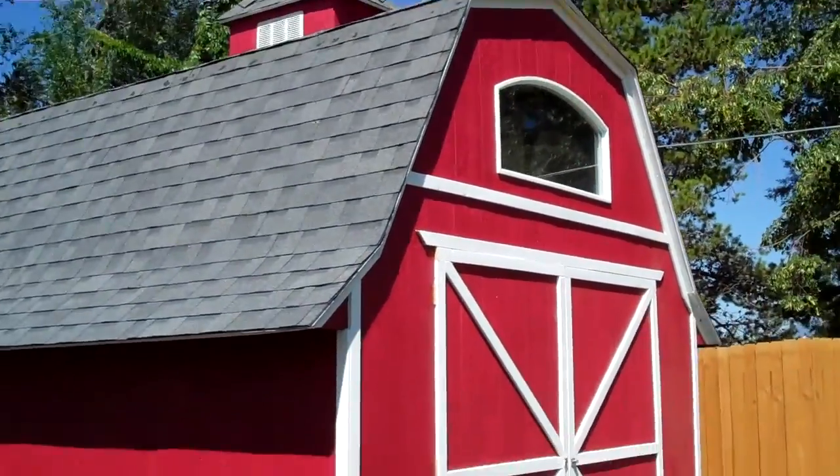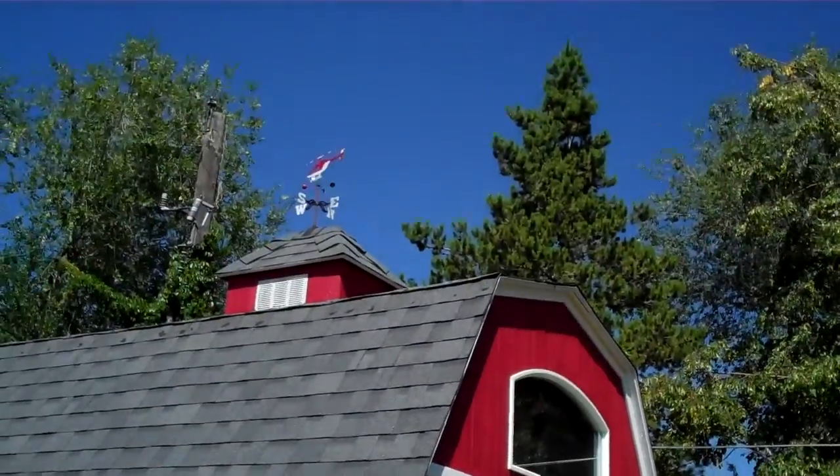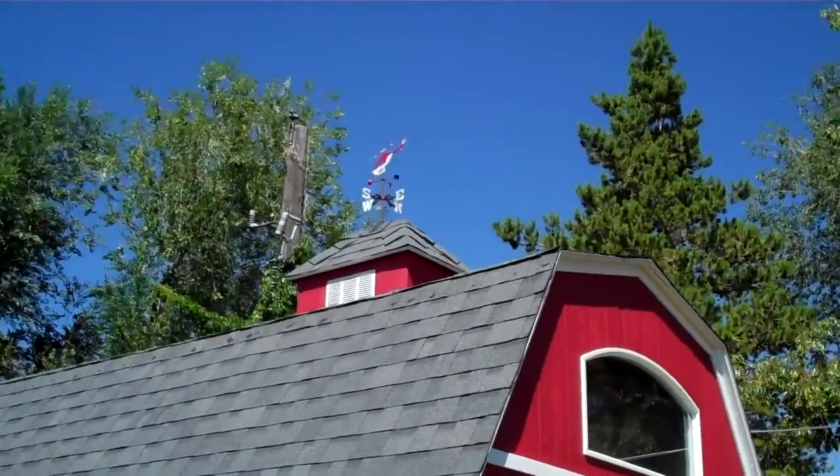This is the finished product of my gambrel barn with the trim and the paint and the helicopter weathervane — my own personal favorite touch.